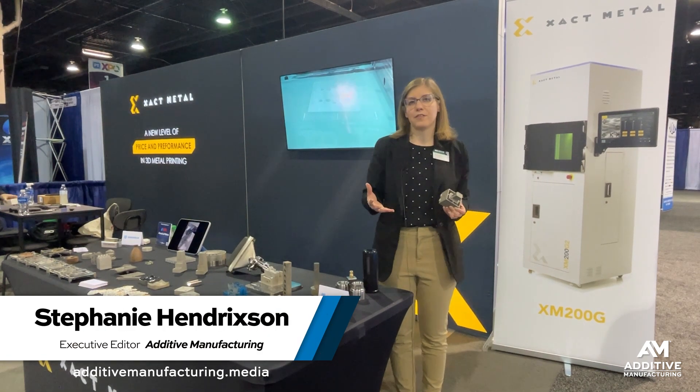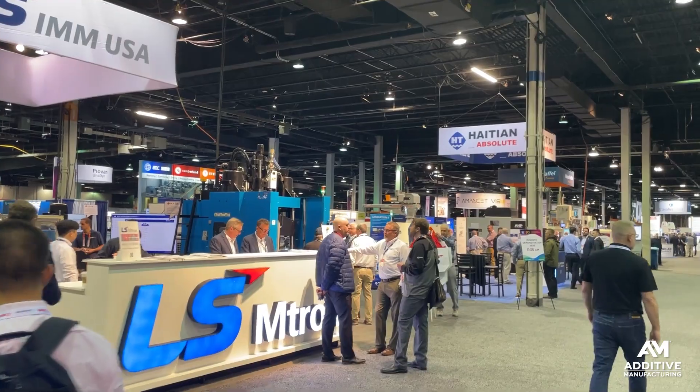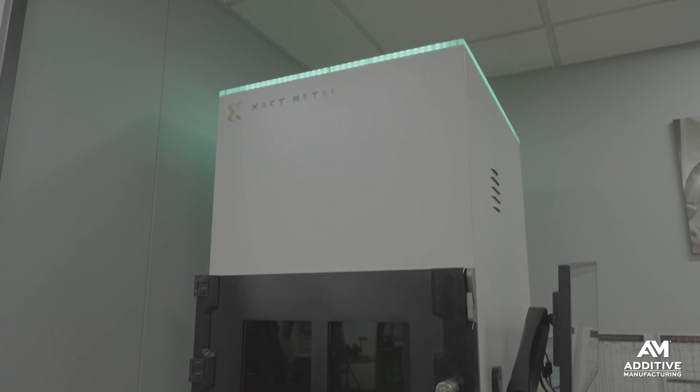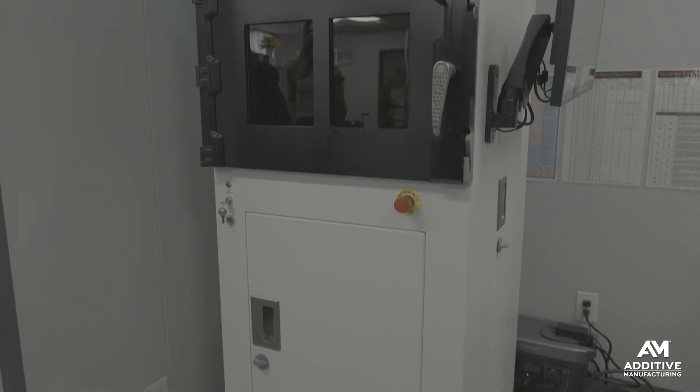I'm Stephanie Hendrickson with Additive Manufacturing Media here at PT Expo 2025 in Rosemont, Illinois, and I'm standing in the Xact Metal booth. Xact Metal provides a low-cost, small size, compact enough to fit through a doorway, laser powder bed fusion system.